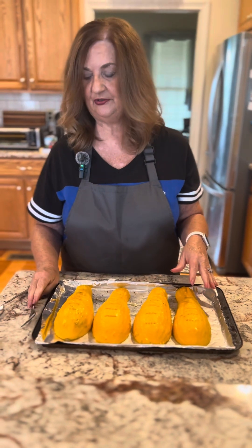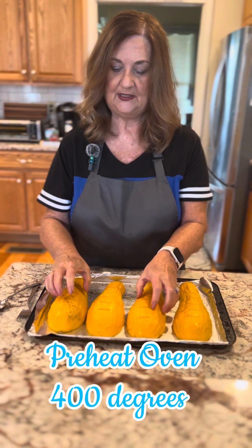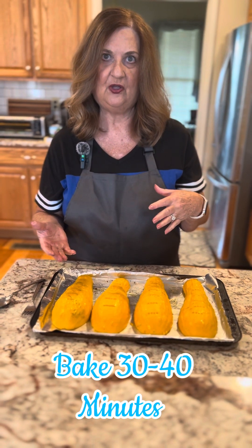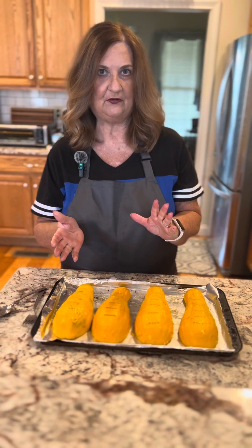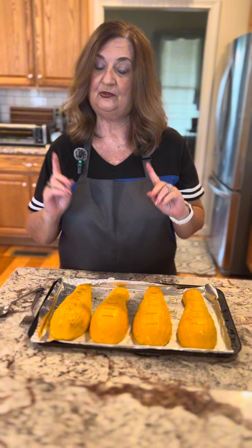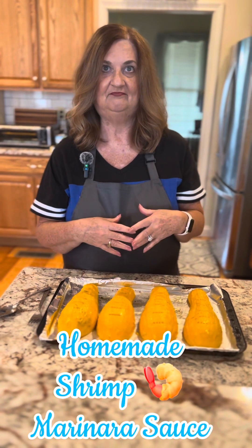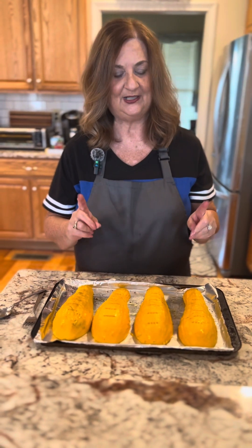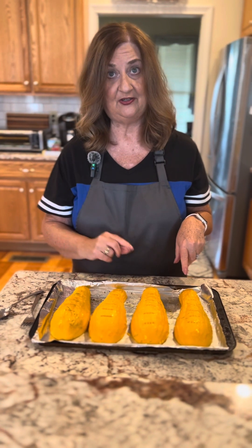I've got my oven preheated to 400 degrees. When that kicks on to 400, we'll place these in the oven. This is for like 30 to 40 minutes. I've read some people said they did an hour and it was too long. Some people it was al dente at 30 to 40, so just check it to see how you like it. We're also going to attempt, once this is done, to make some shrimp marinara to go with it. We'll be back — when this kicks on to 400 we're going to bake it for 30 minutes, and then we'll start working on the marinara sauce.